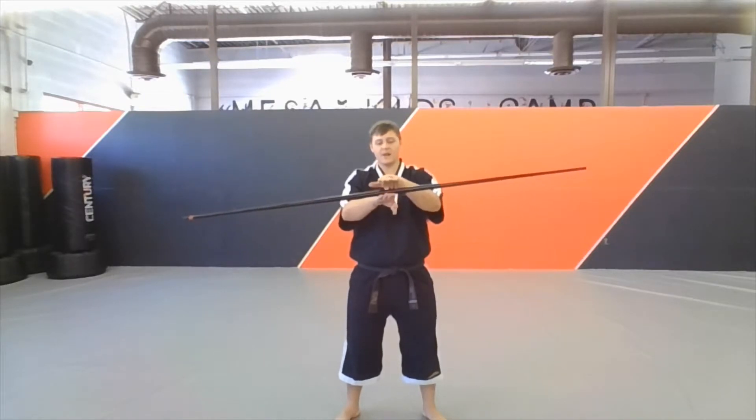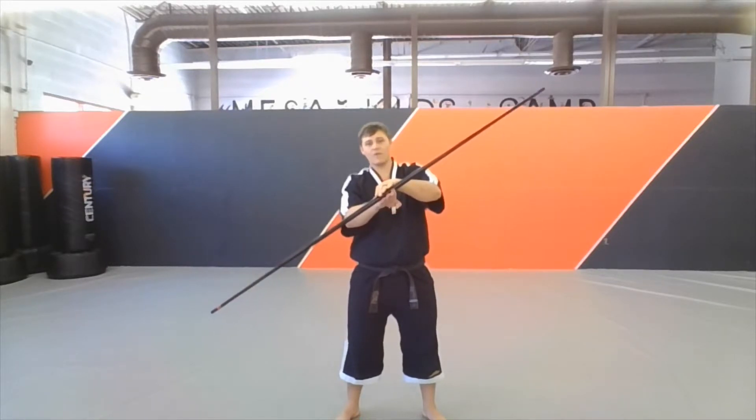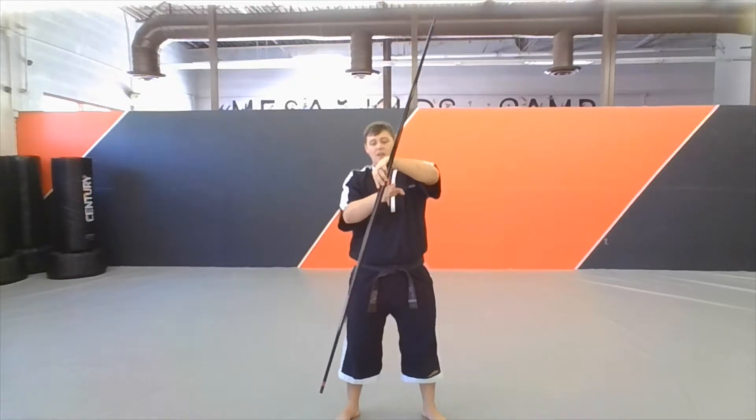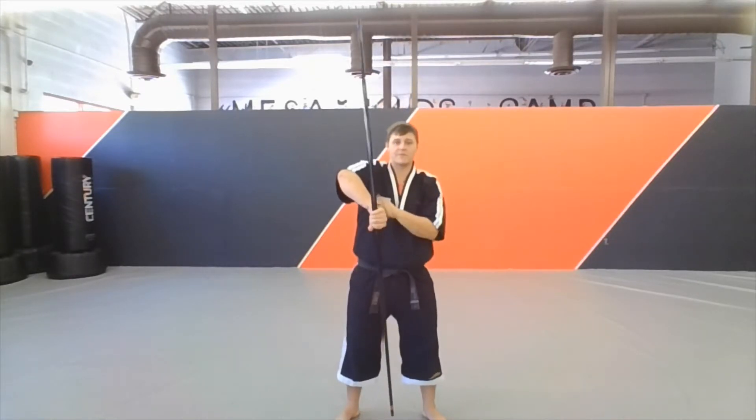Now the important thing here is I want to be able to balance that bow step on my hand. From here, I can lean it more, lean it more, and as it's going to go, it's going to start to fall off. I want to take this bottom hand here and flip it upside down to grab that bow step before it falls over.